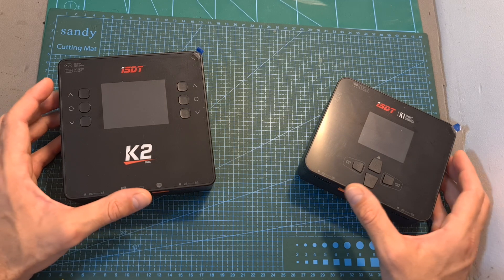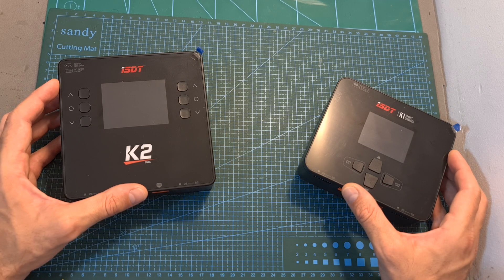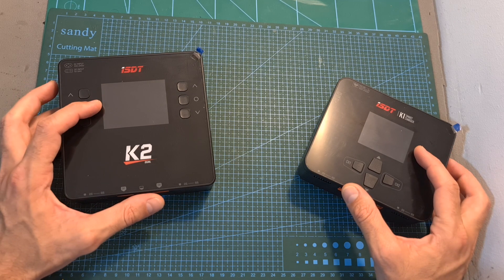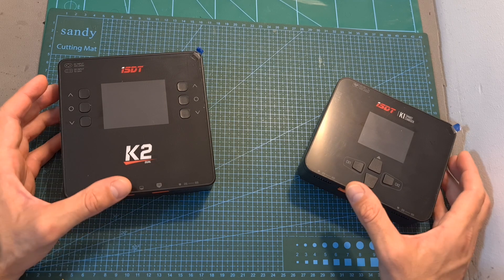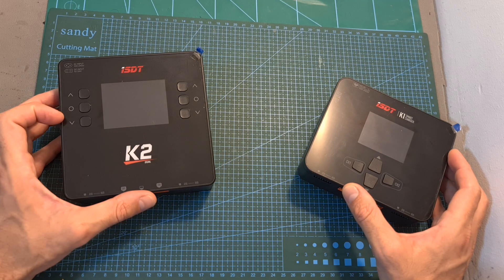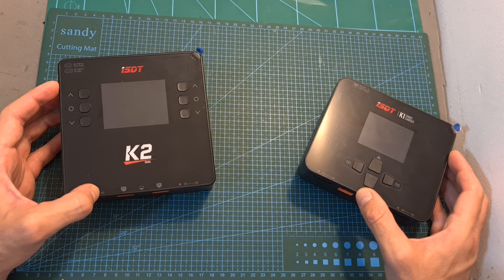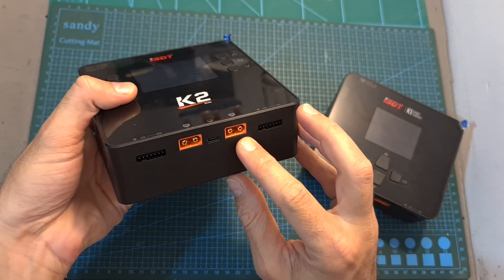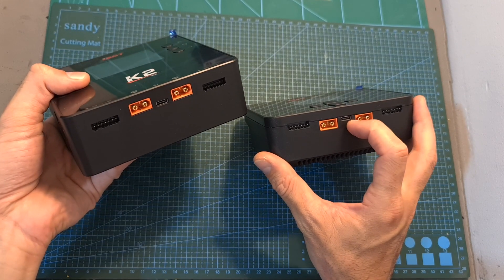Moving on to the K1 and K2 AC/DC battery chargers. On both chargers the supported AC input voltage is between 100 and 240 volts, and the supported DC input voltage is between 10 to 30 volts. These are very similar chargers — the main differences besides the size of the screen and dedicated buttons per channel on the K2 are the output current and power. The K1 offers 10 amperes per channel, 100 watts on AC, and 250 watts on DC. The K2 doubles these values: 20 amperes per channel, 200 watts on AC, and 500 watts on DC. Both chargers will enable you to charge up to two 6S batteries simultaneously, and between the XT60 connectors you can find a USB Type-C port for firmware upgrades and charging mobile devices.